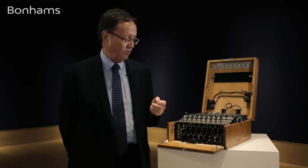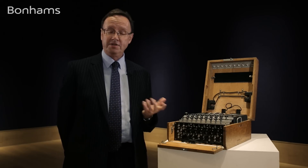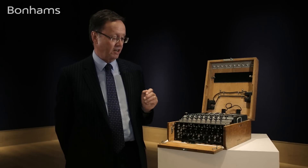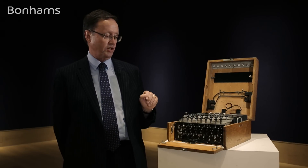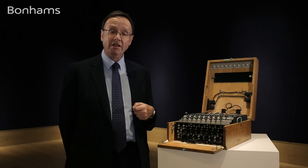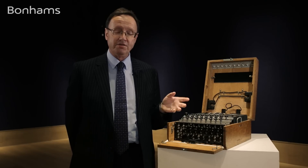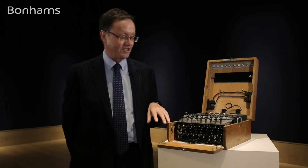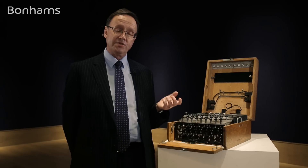The easiest way to crack the code for the M4 was to actually get hold of the original codebooks. Ian Fleming, who was then working for Naval Intelligence and obviously the creator of James Bond, came up with the idea of using one of the captured bombers and bringing it down onto the Channel close to some German shipping, whereby the ship's crew would come alongside to rescue their colleagues. The plan was then for the British pilots to capture the boat and also the codebooks and return them to Bletchley.